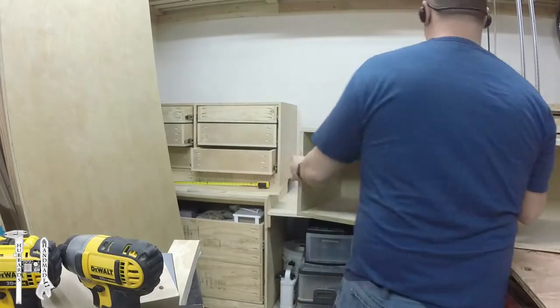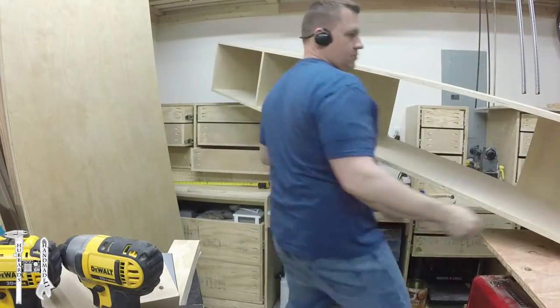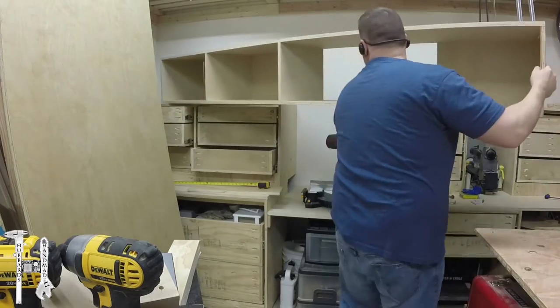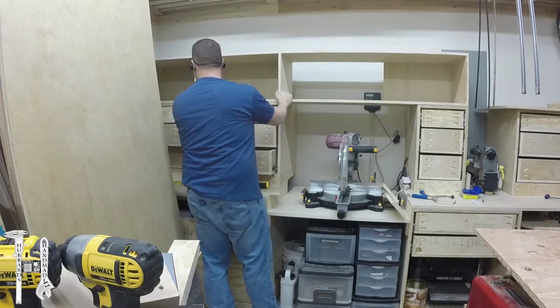Here it's pretty much complete. I've got the back on where it can go, and it turned out pretty heavy, so I slid it into place. And then I secured it down with some screws to keep it from moving around.